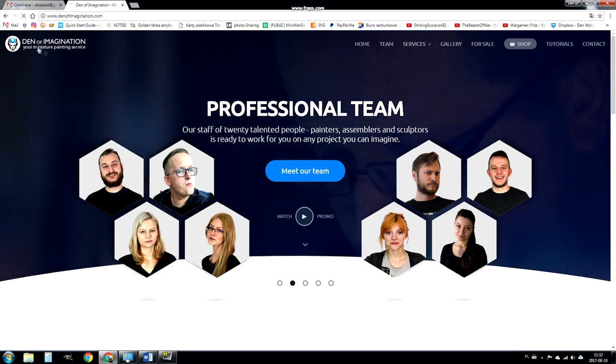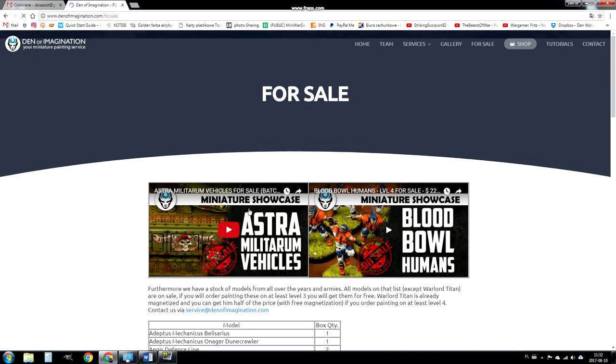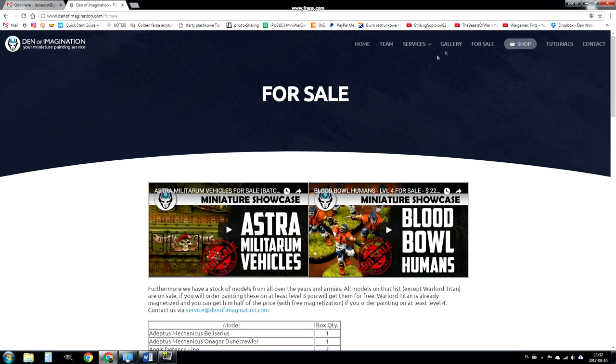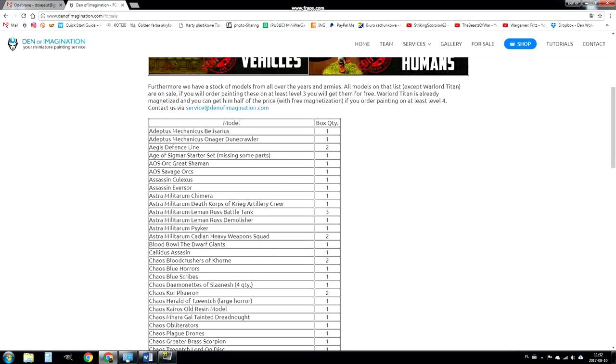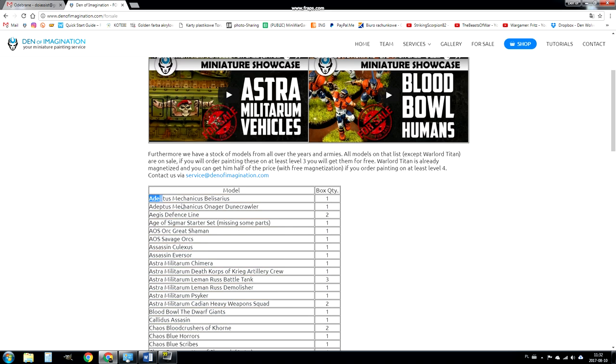On our website we created a new page called 'For Sale' where you can find painted models that are linked. You can also find those models in our web store, and there are a lot of boxes that if you order those models on level 3, you'll get the models for free.